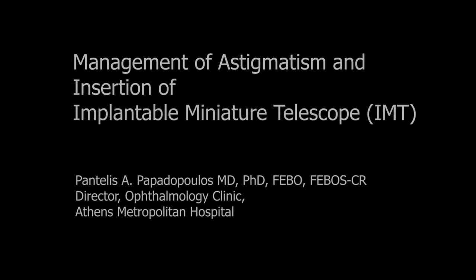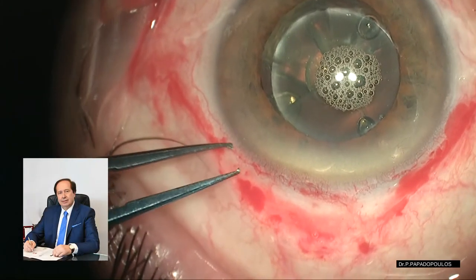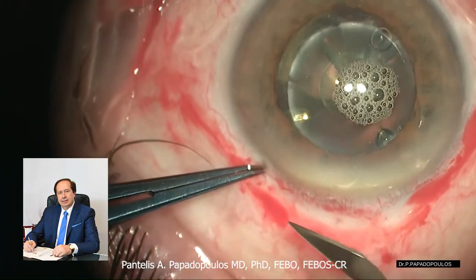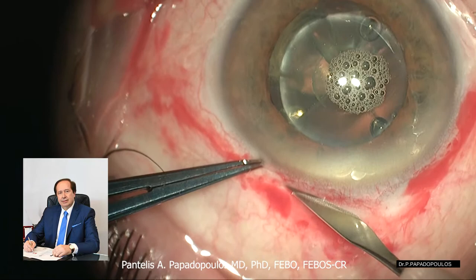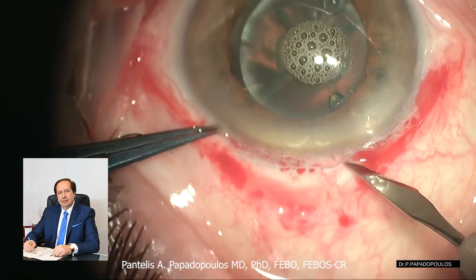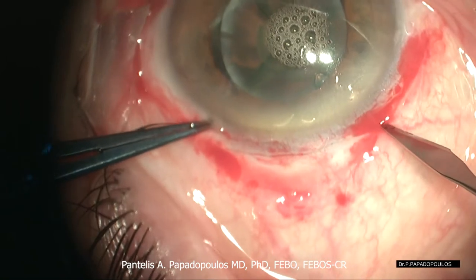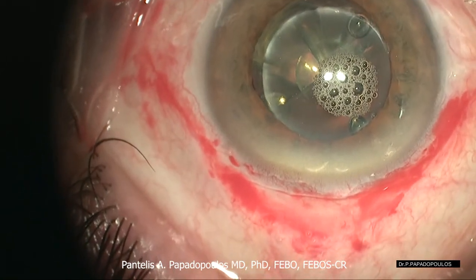Dear colleagues, this is the third video in the series for the IMT implantation. The management of astigmatism is essential for the early rehabilitation of vision in patients with AMD. I perform scleral incisions in order to reduce the induced astigmatism, as the incisions that we have to create are very large.